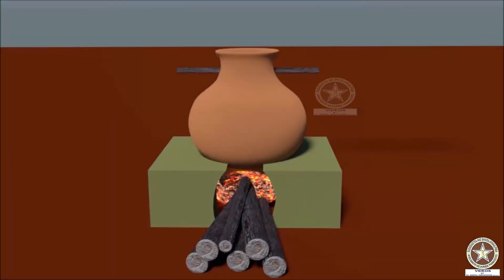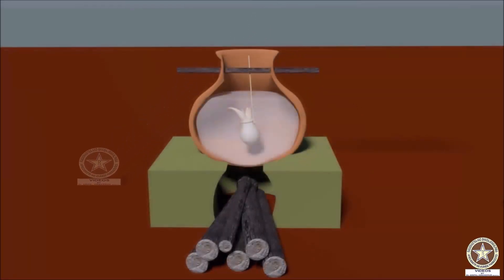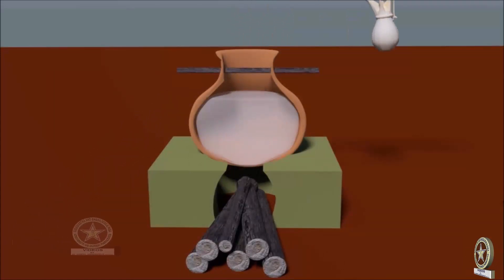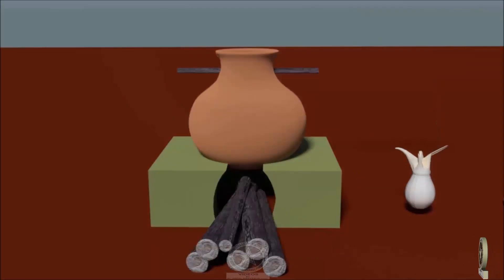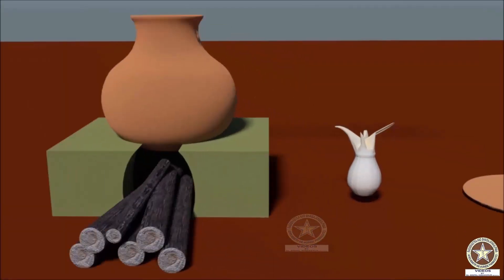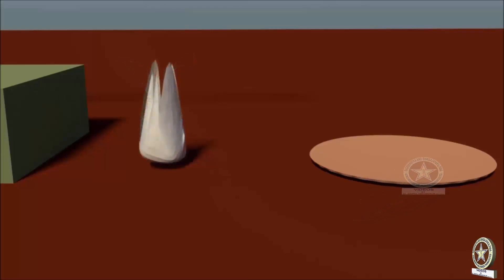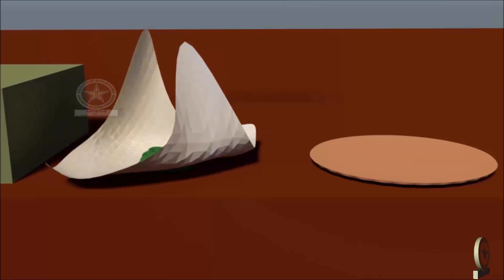After the specific duration, heating is stopped and the apparatus is left for self-cooling. Then the potali is taken out.